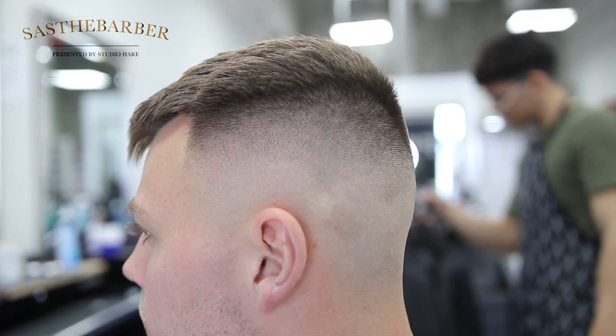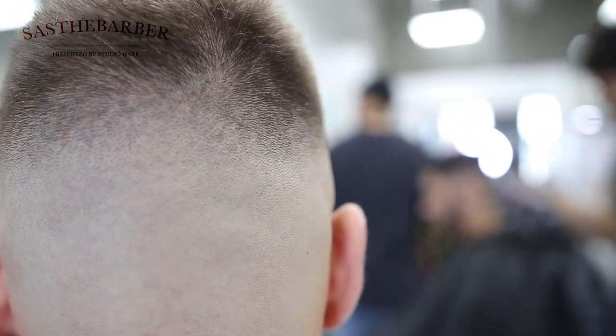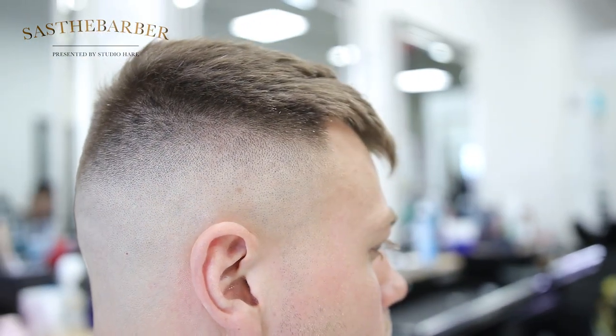That fade came out sharp, you guys — that's the final look. I hope you like it; you can see it came out crispy with a nice blend. Subscribe to my channel, like the video, and comment — I'll see you next week for another video.